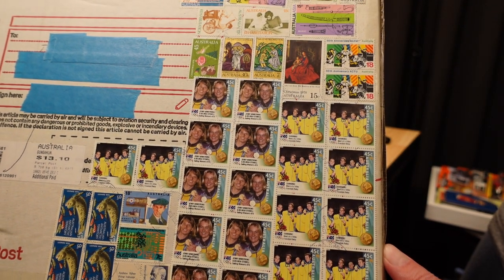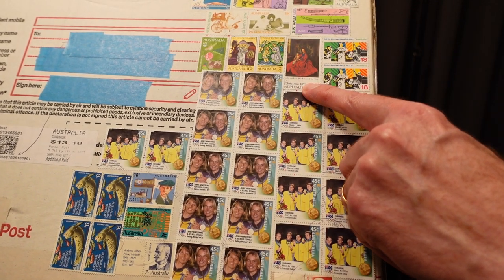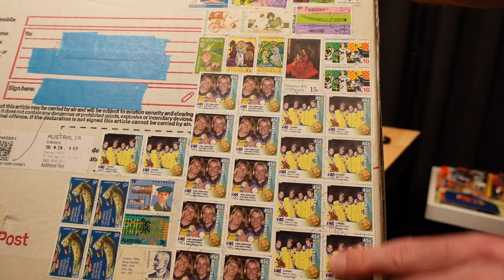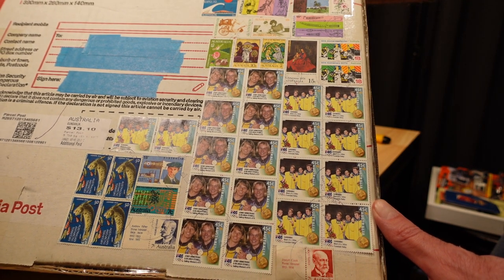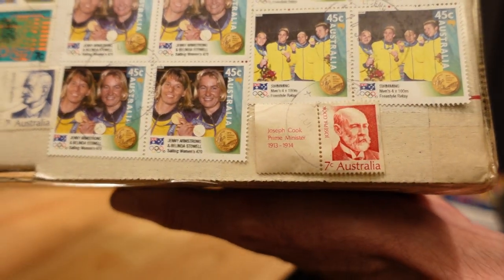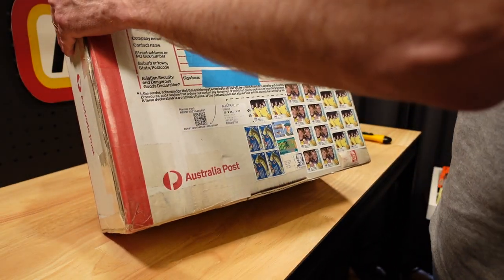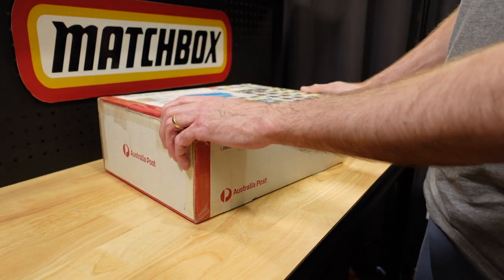It weighs a big 5.7 kilos — that's about 12 pounds in American. There's lots of Australiana here: Australian Olympics or Olympic teams. It feels like a time warp — Christmas 1978. Somebody decided that stamp collecting was no longer for them and used their prized stamps to post this box to me. A little bit of Australian history there — some Prime Ministers from the oldie times.